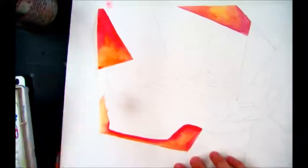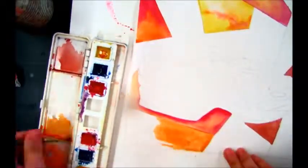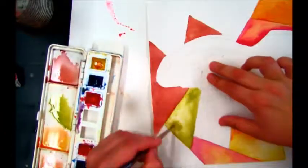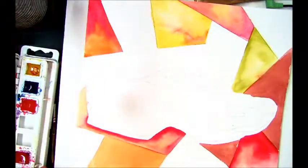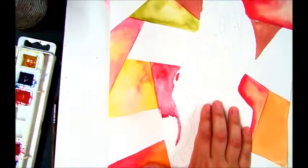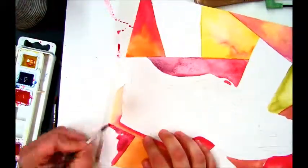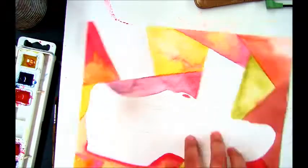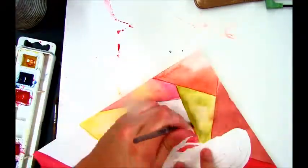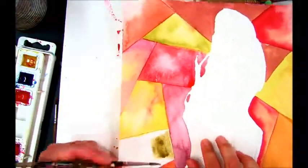I've chosen to paint my background warm and my shoe cool. I'm going in and painting the background with warm colors, using different colors in each of the sections that I broke up the space with. I'm also playing around with changing the intensity of a color by adding the complement — complementary colors are colors that sit across from each other on the color wheel. I'm also playing with the value by adding a little bit of water and lightening up some areas.